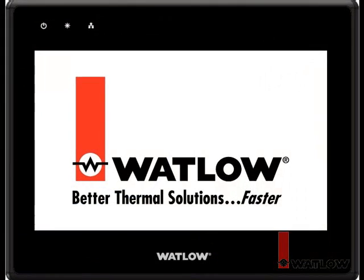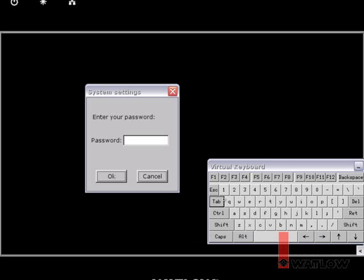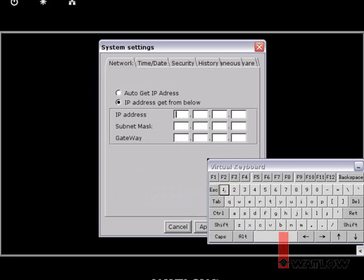To set the IP address in the OIT, power it up and touch the lower right corner of the screen to see the menu bar. Touch the Setup button and enter the password — by default this is 111111. You may have to touch the password field to make sure the numbers you type are entered there. Since this network has no resource for getting IP addresses automatically, choose IP Address Get From Below to set a fixed address.